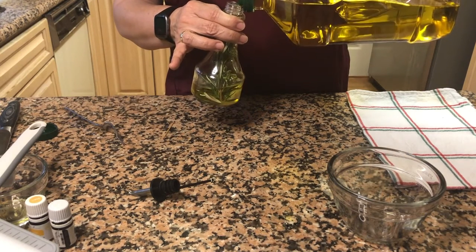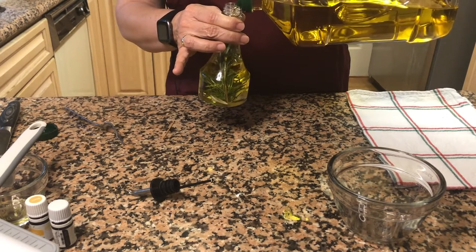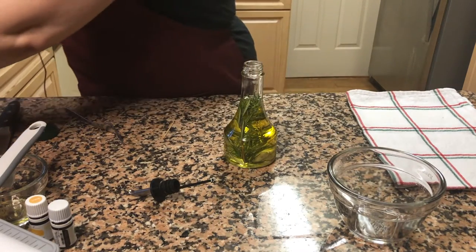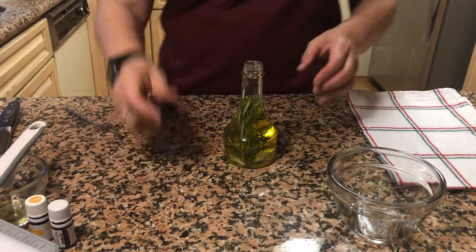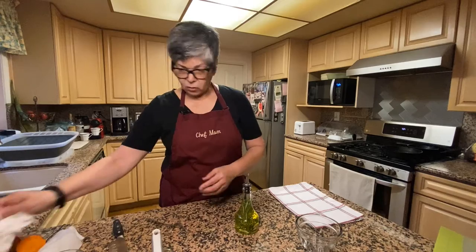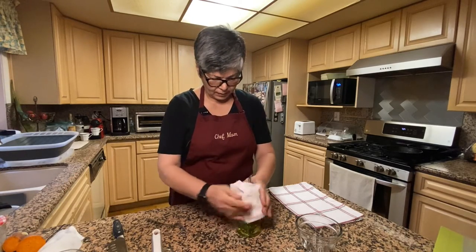I need to make sure I don't overflow it, because I need to put the pourer in. I think that's about as far as I'm going to go with the olive oil. Then you insert the stopper to pour, and it's ready to go. Clean it up if you made a mess like I did.